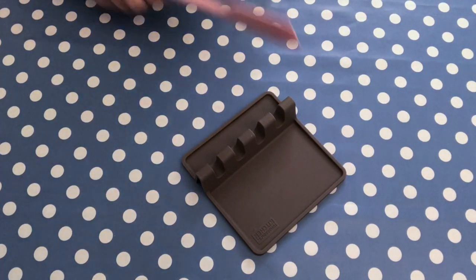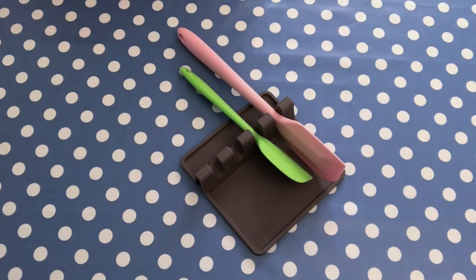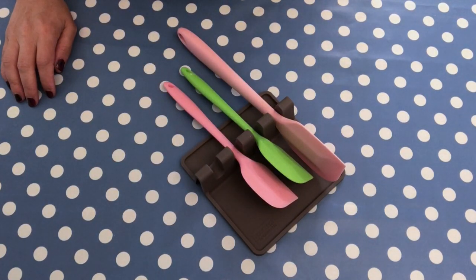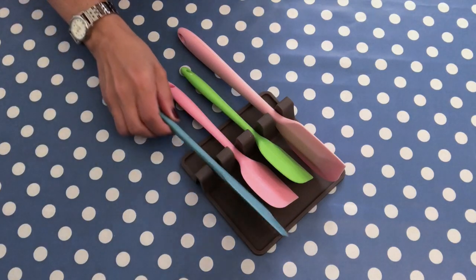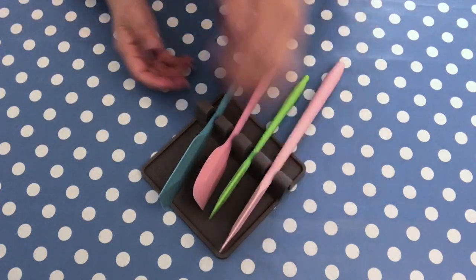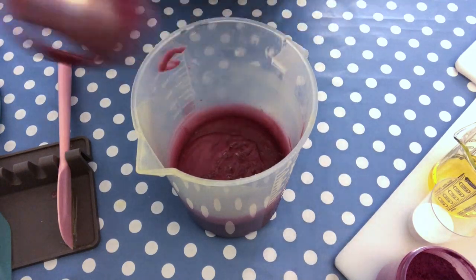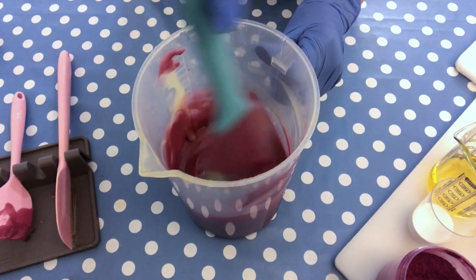If you have many spatulas, you might want to look at this tool — a silicone spatula holder. It's actually a kitchen tool, but if you're making soap and especially using different colors for one soap, you want one spatula for each color. Then you have the problem of where to put your spatula mid-process. You might use a kitchen roll but the spatula sticks to it. This is a fun and very practical tool. Once you're done with a particular spatula, you just put it on the holder and move on to the next one.